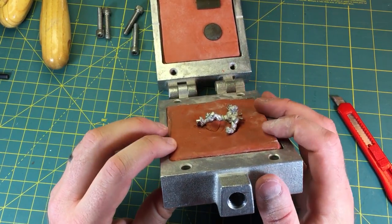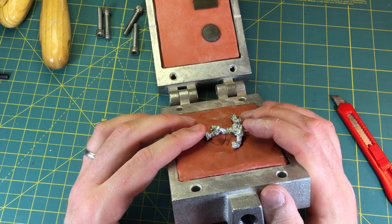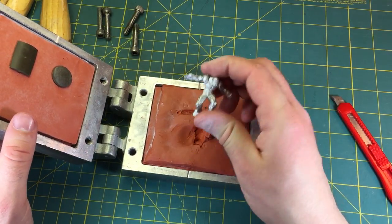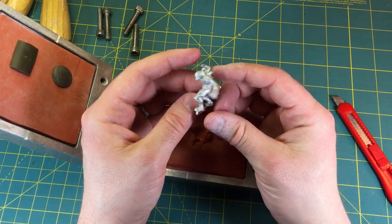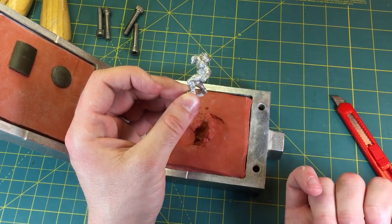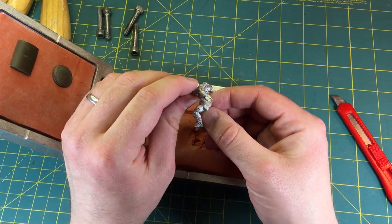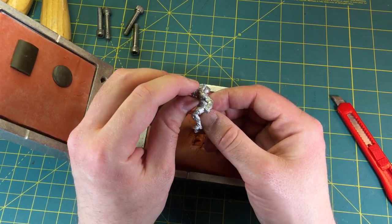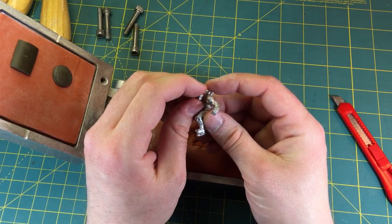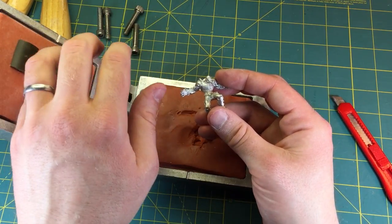The biggest reason I'm pointing this out is this is something you have to think about when you make a miniature. This guy is one piece, but he was a little tricky to mold for the mold maker. He's got parts that go pretty deep into the mold this way and pretty deep this way. The head specifically is jutting pretty far forward, and that can actually sometimes be a little difficult for the caster to get the metal to fill in right, unless it's vented - which we'll get to here in a little bit.